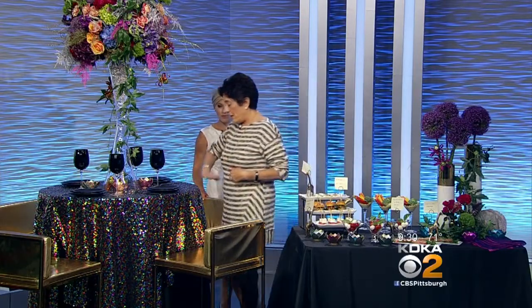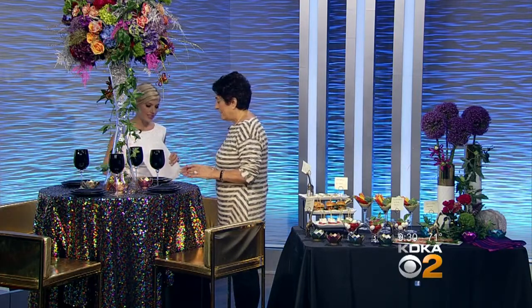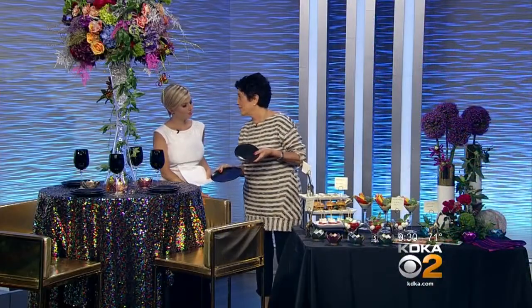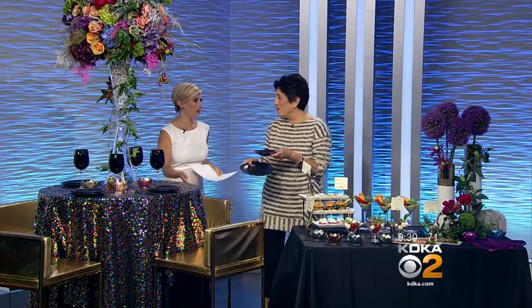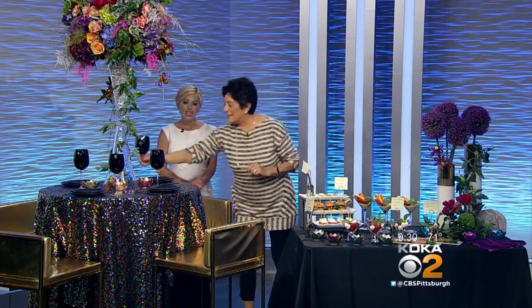The chairs are high because our table is 42 inches high — it's what we call a belly bar, so you can stand or sit. We wanted to accent this without making it look like a Pittsburgh Steeler table — black and gold — so these are called Noir. And these glasses, I think they're Ariana — beautiful black glass.